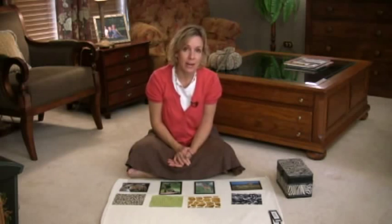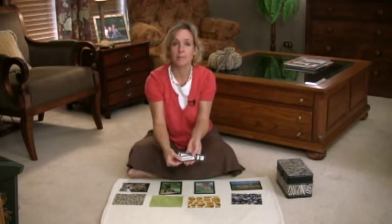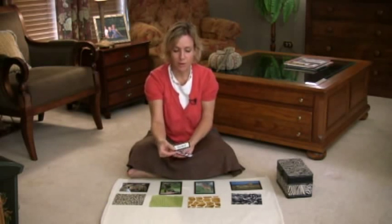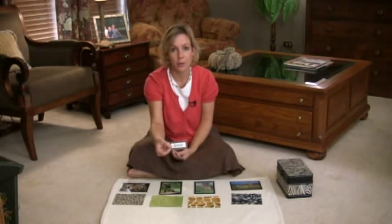Now if you want to, you can start off here with just this part of the lesson. But if you would like to add language, we also have printed off the names of the animals. So if they're readers or they're beginning to sound out letters, you can add language.